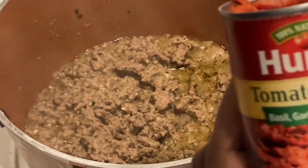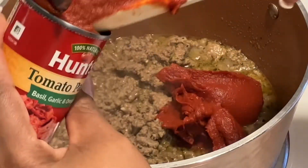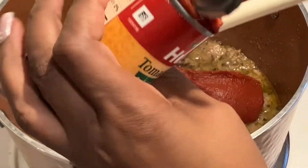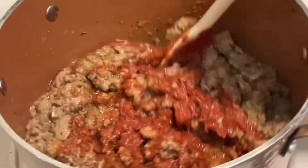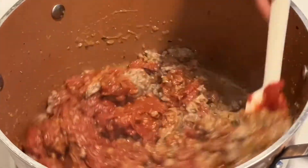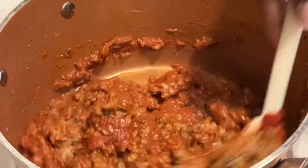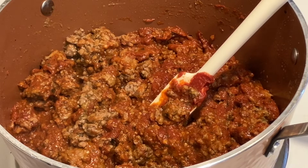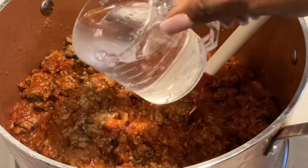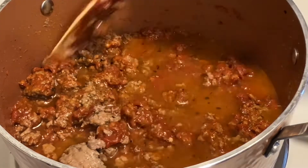Now that everything is well combined, it's time to add our tomato paste. I have two small cans of tomato paste that already have garlic, basil, and oregano in them — I prefer to buy it that way because it just adds extra flavor to your sauce. Once you get all the tomato paste into the meat, stir it up really well to make sure it's fully incorporated. After that, add a cup of water to loosen up the paste, then allow it to simmer for about 10 to 15 minutes so the spices from the meat start to come through to the tomato paste.